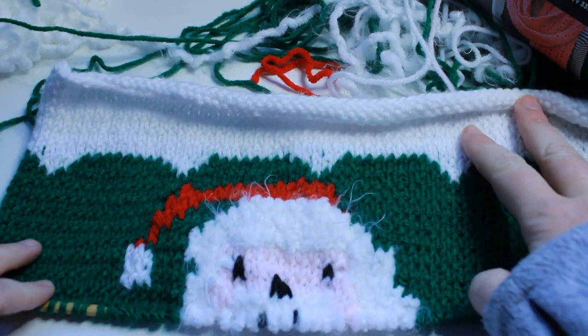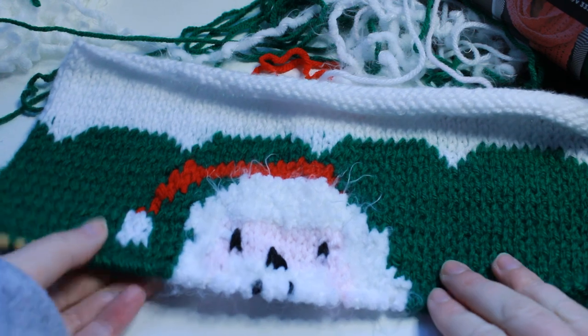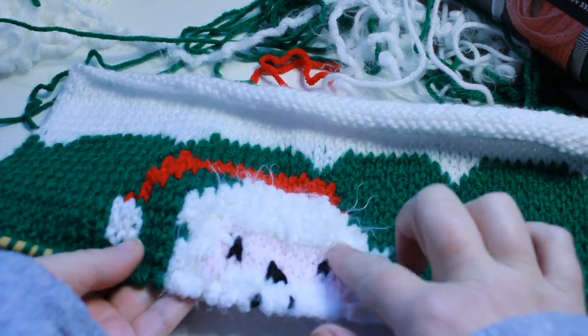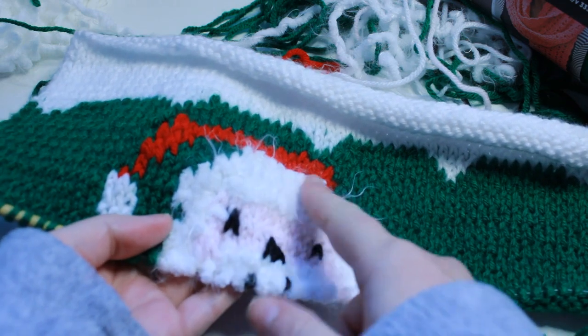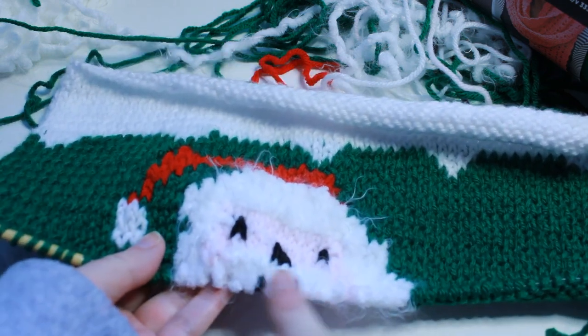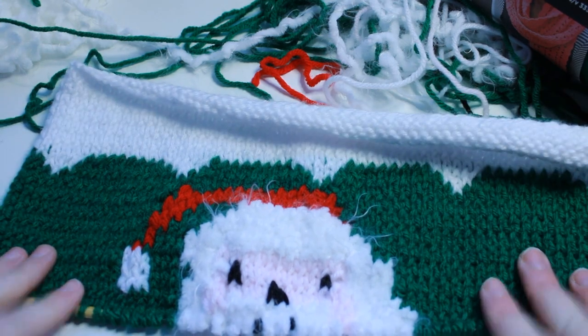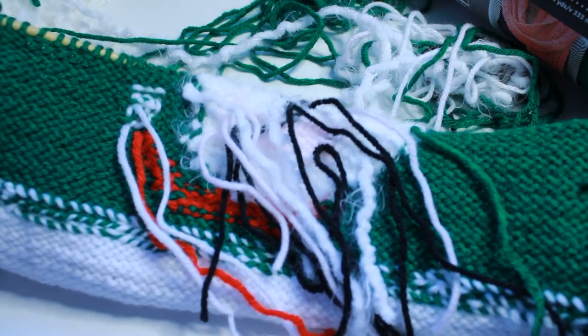You can see I've made a little bit of progress. I've got his little hat on and some of his fuzzy little hair, and I'm just working on his beard here. It's coming along. As you can see, the back is an absolute disaster.